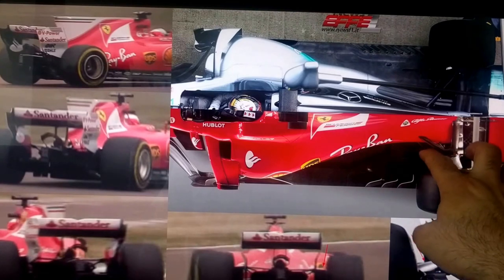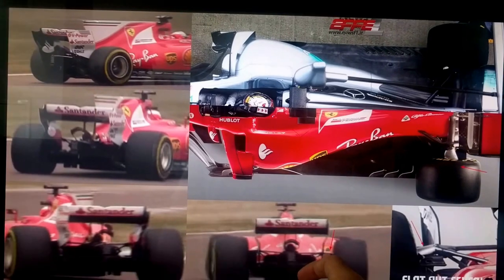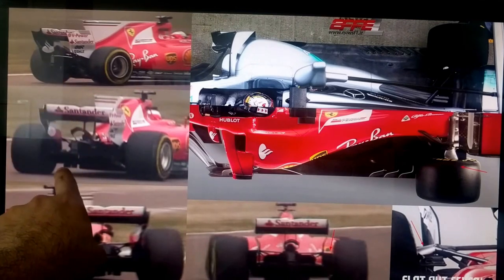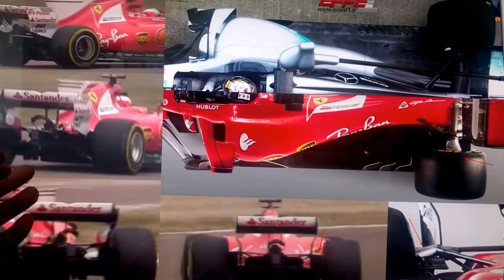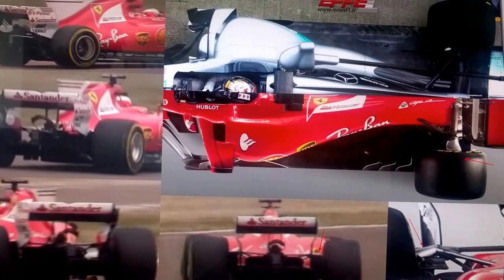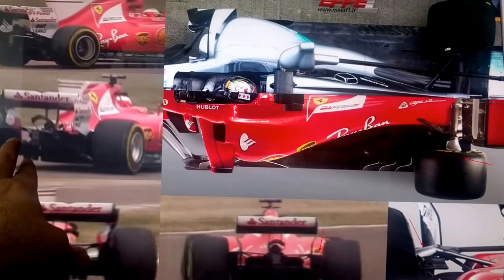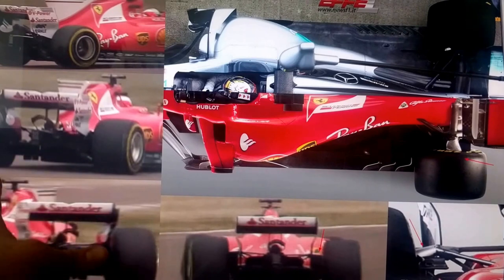Just allowing them to have way more room there for those winglets to act on it. Looking at the back — they're not hiding the rake at all. Look at that. This is huge compared to what they'd been running before. We see some aggressive elements with the diffuser, and we know that these cars are all going to have pretty big diffusers.